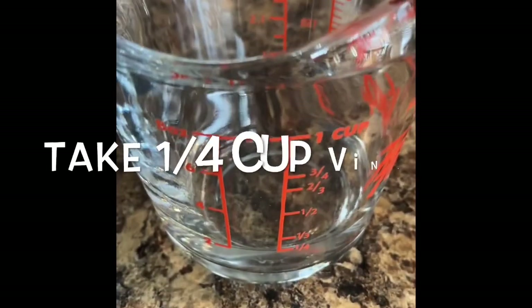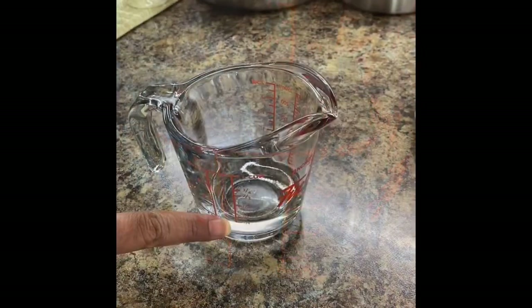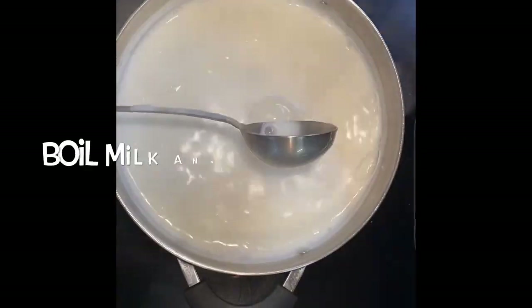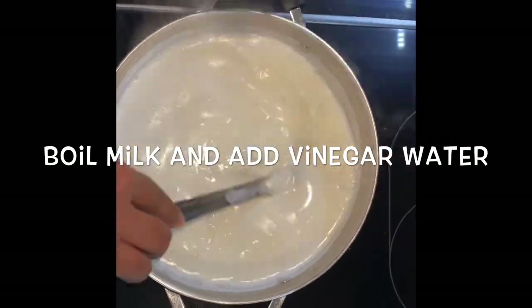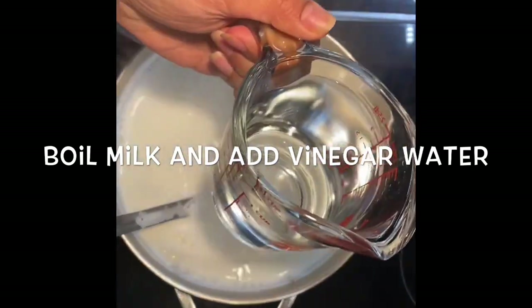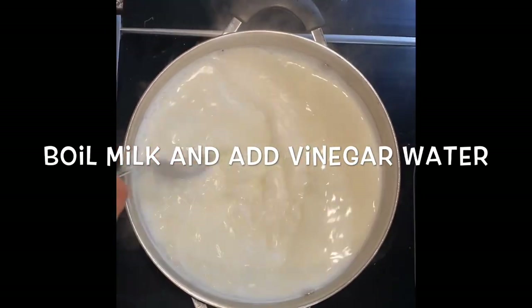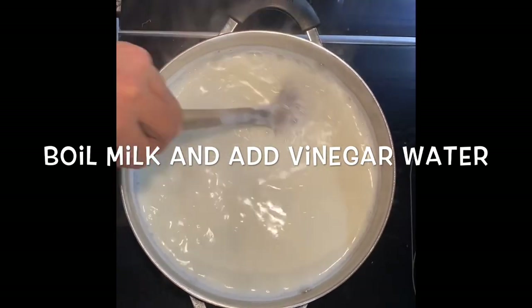On the side, take 1/4 cup of vinegar and add 3/4 cup of water into it to make 1 cup of vinegar water. Once the milk starts boiling, add the vinegar water into it slowly with continuous stirring. The vinegar water will help to separate out the paneer from the milk.